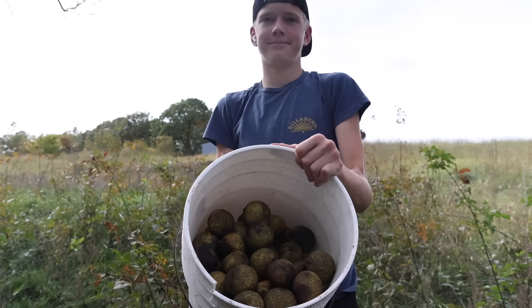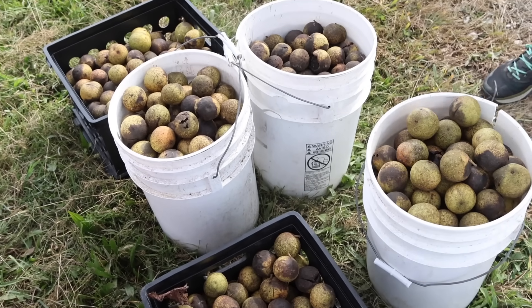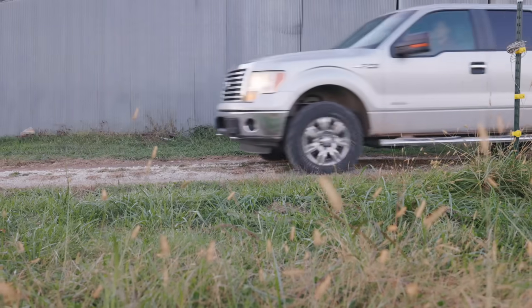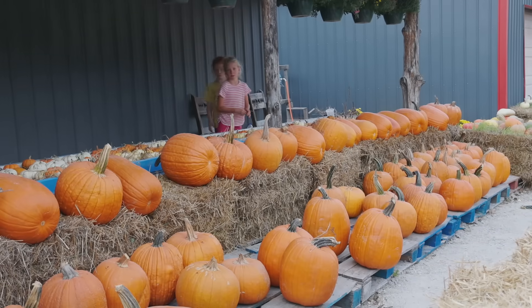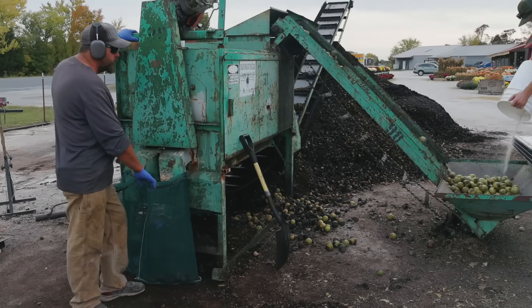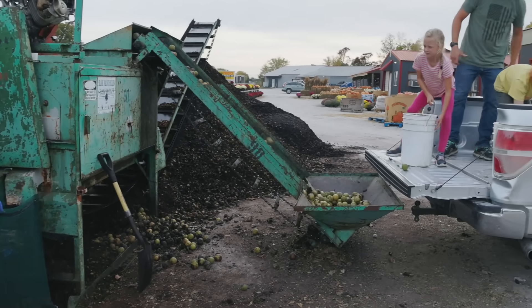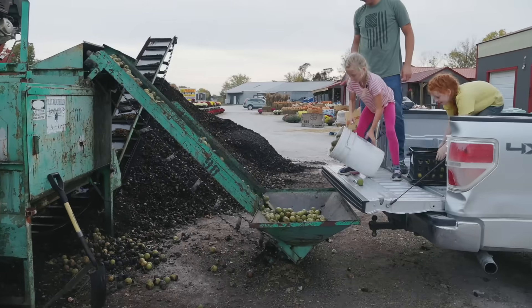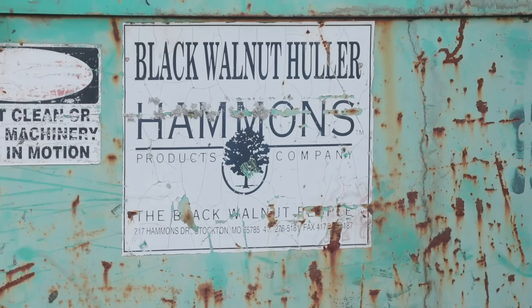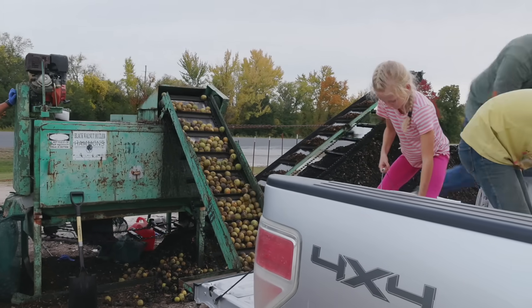We knew that we had black walnut trees on our property but this is the first year that we've ever harvested them for eating. That is mostly because we saw a roadside stand that had a machine to hull the black walnuts for you, which takes out a ton of the work. It was super inexpensive — it only cost us $5 for a 50 pound bag and just took a few minutes, and we felt like that was totally worth it.